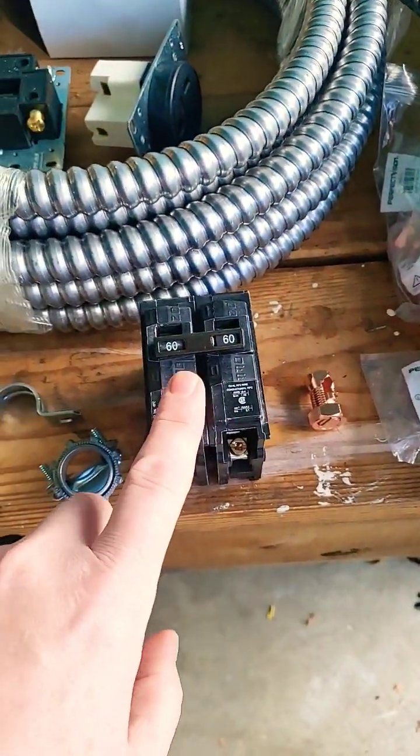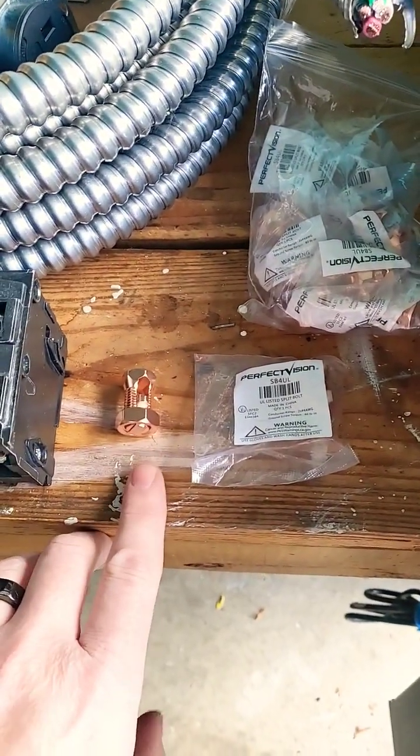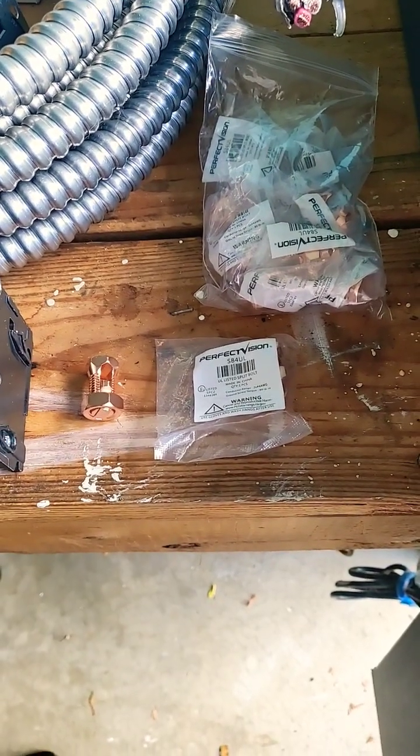Always buy new — never purchase used breakers, always new. And lastly, I much prefer split bolts over wire nuts because you can get a much stronger connection without them coming loose. Just be sure to insulate your split bolts.